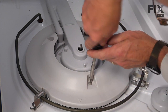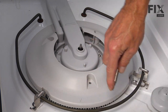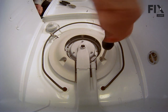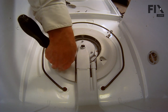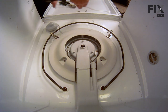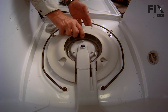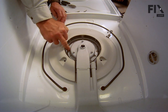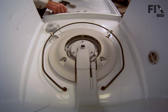Now with our number 20 Torx bit we'll remove the three screws that hold the filter flow plate in place, and lift up on the front of that plate and disengage it. Now you can gain access to the six screws around the pump cover — we'll need to remove those as well.